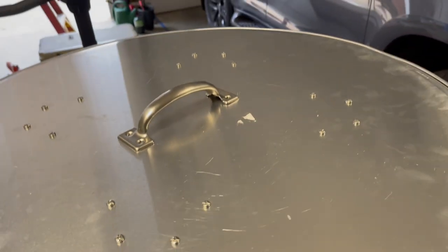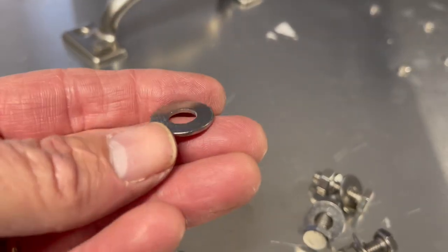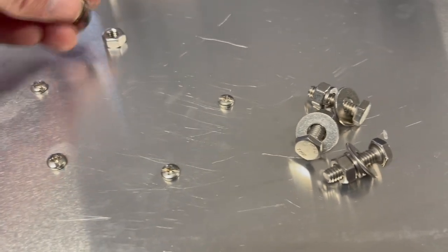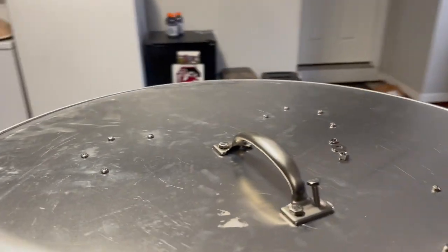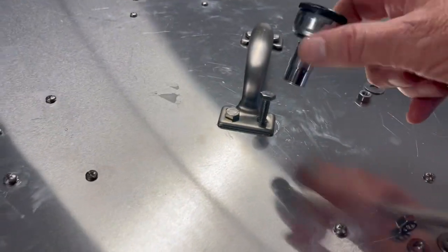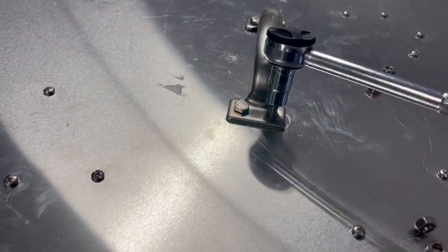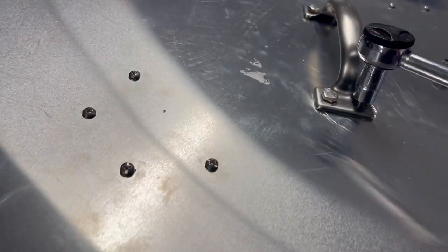I've got three of the bolts down. These don't have a slot to screw with a screwdriver, so I'm using my socket set. Sometimes when you put your drill bit on aluminum and push down it might move just a hair, so the holes might not align perfectly — you just need to twist it on down.